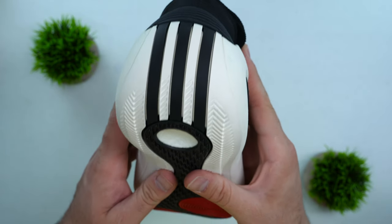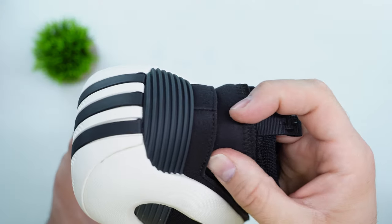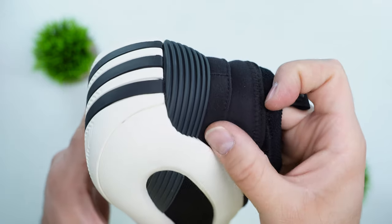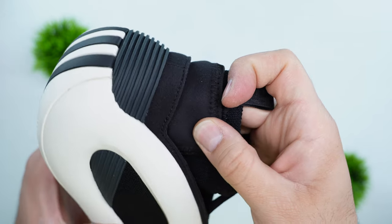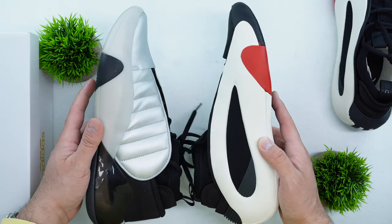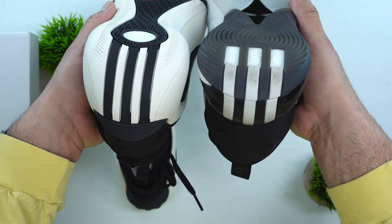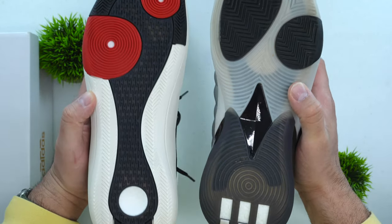A couple of other design changes from the Volume 7 to the Volume 8: you have a bulbous heel counter, this time with a ribbed design for containment. The bulbous rear of the Harden Volume 8 is still present, but it's not covered in shiny plastic rubber — it's just rubber all the way through with the three stripes. What it's missing is the three-stripes cutout from before, which previously gave the Boost a bit more space to expand and add bounce and cushioning.